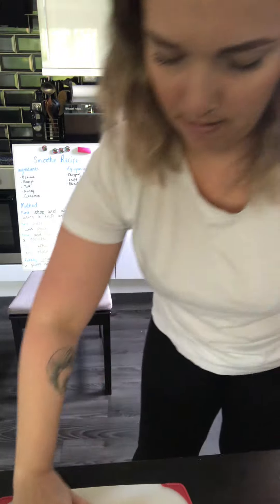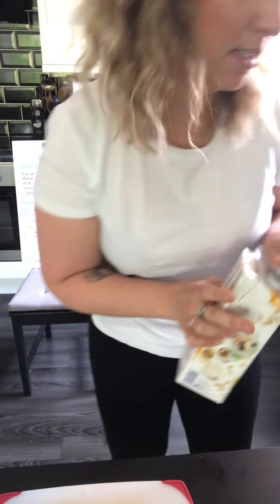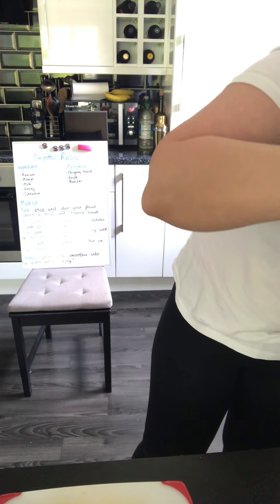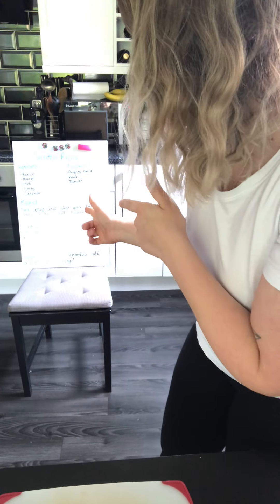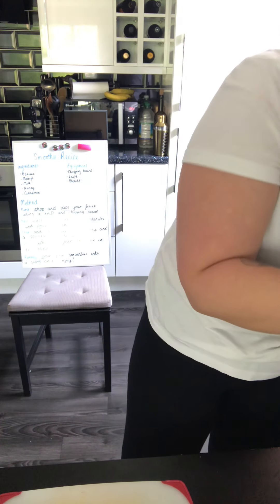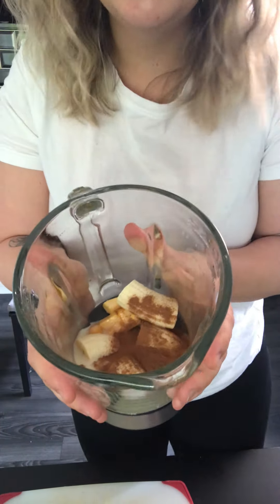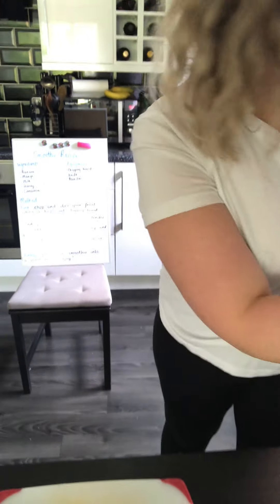Place it into the blender and pour in your milk. I'm using oat milk because I like the taste. Going to pour the milk in — about less than a cup's worth. Then I need to add my squeeze of honey to give a little bit of extra sweetness, and I'm going to put in a little sprinkle of cinnamon.